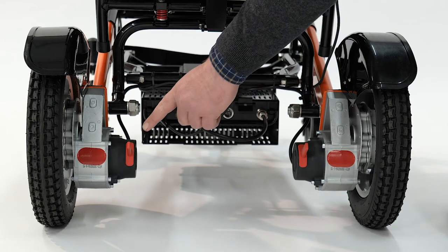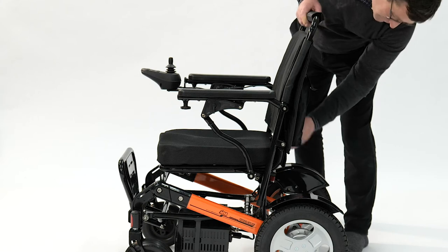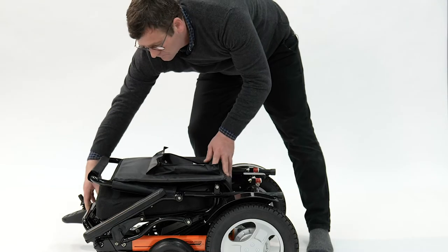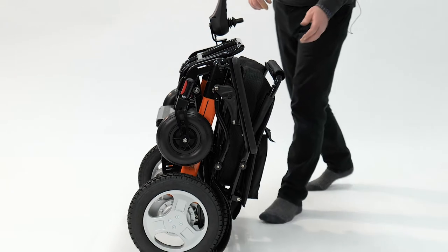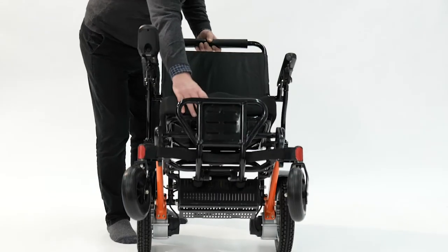Here are your freewheel levers. Fold your power chair using the lever at the rear of the seat. To open your power chair, hold on to the back, push away at the front and lock into place.